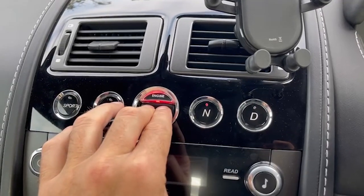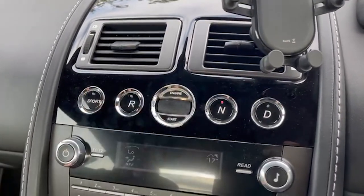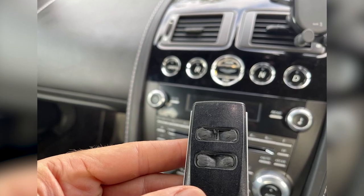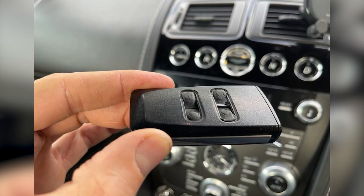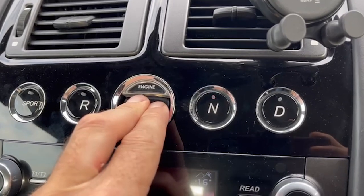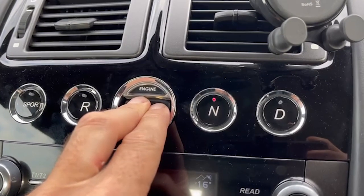I want to highlight the serious problem that could happen — this has happened to one of our customers — where they started the car from cold, in a cold climate, just allowed the car to tick over, and they weren't present in the car. So we put the key in and now I'm holding the key in, simulating the key being jammed.